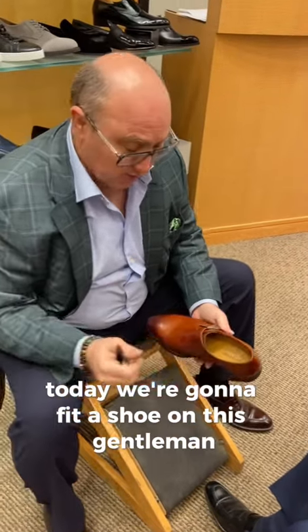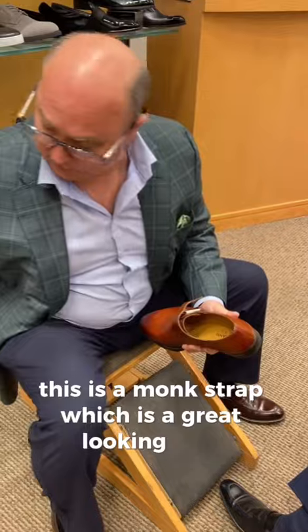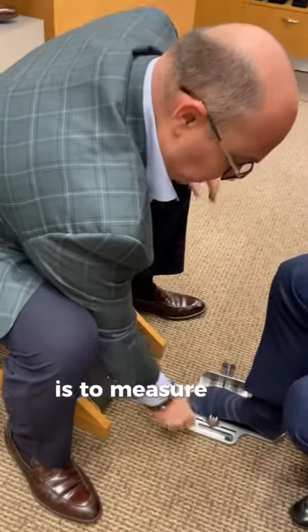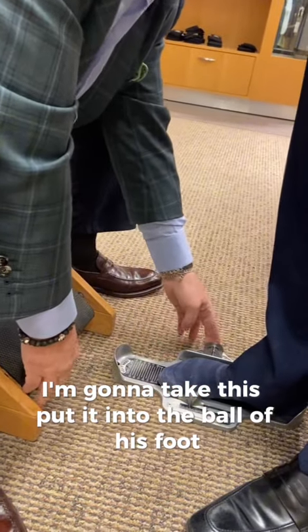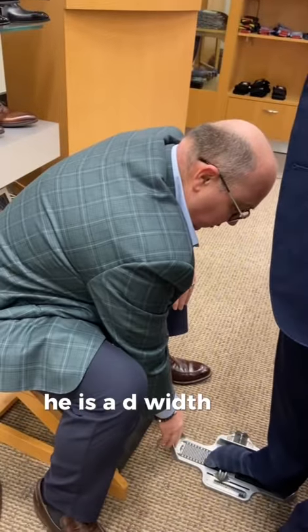Today we're going to fit a shoe on this gentleman. This is a monk strap, which is a great looking shoe. The first thing we're going to do is measure his foot. I'm going to ask him to stand, take this and put it into the ball of his foot — it says he's between an eight and a half and a nine. He is a D width.